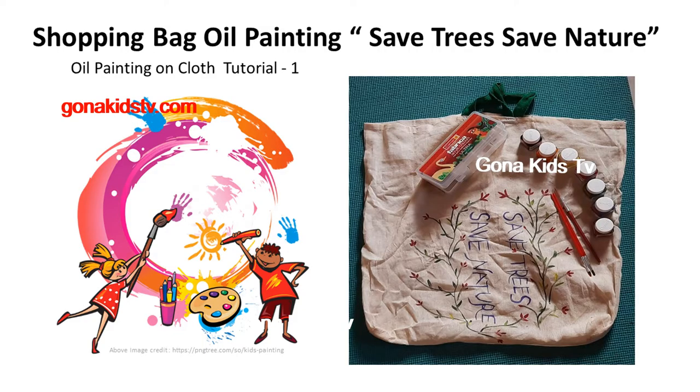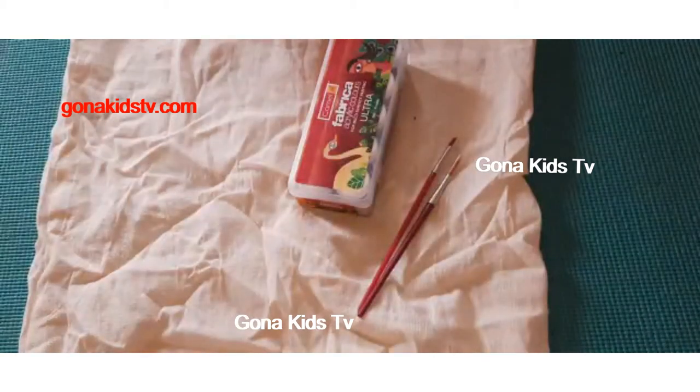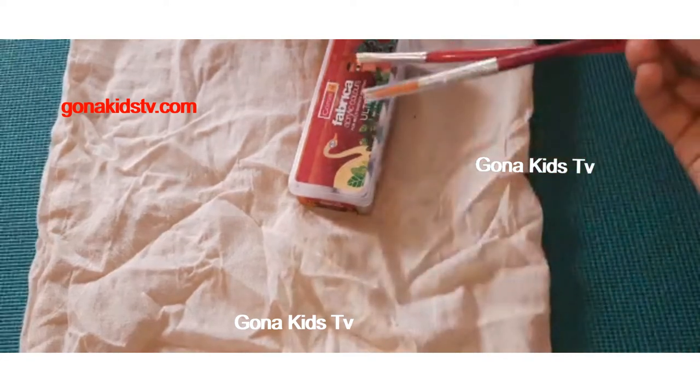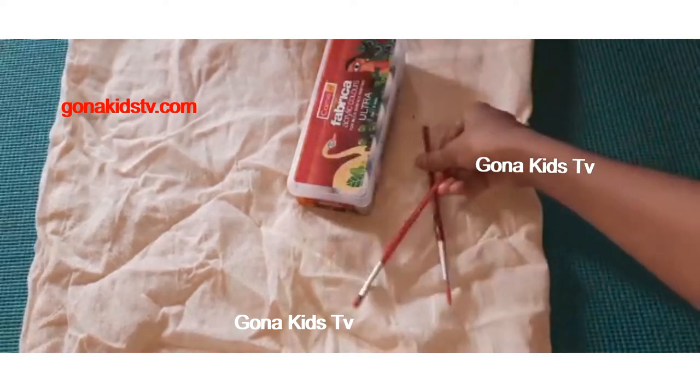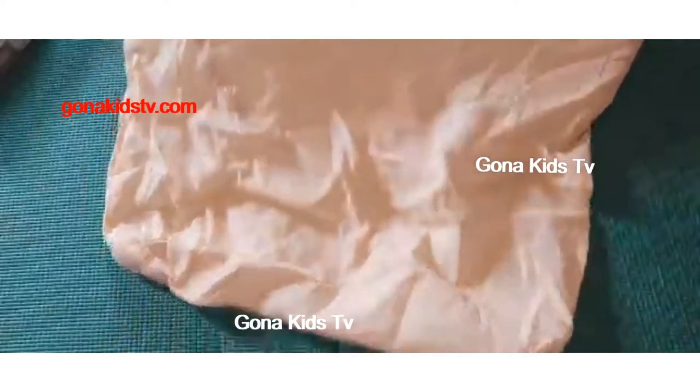Hi guys, today we are going to do freehand painting on a bag. What we need are fabric acrylic paints — these are the fabric acrylic paints — and two paintbrushes: one is for shading and another one is for painting. We also need some water and a palette. So let's get started!